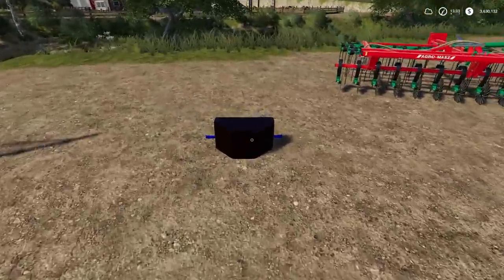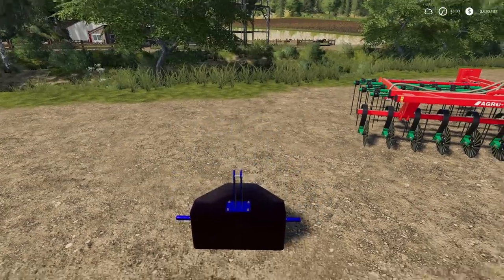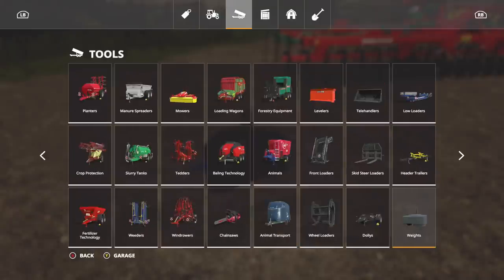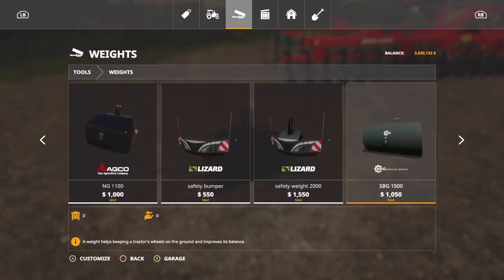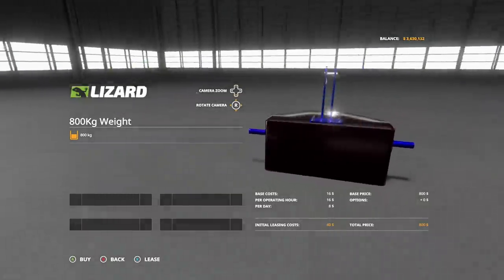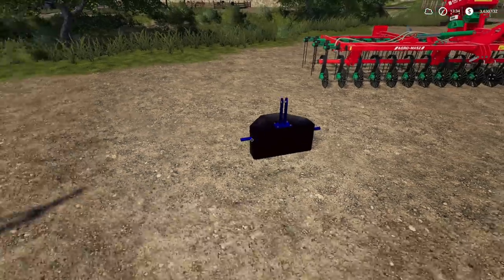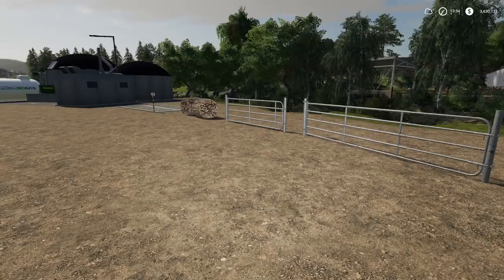We've also got a new weight - the Self-Made 800 kilogram weight. It's not the most exciting thing, but it's got a blue look that changes to purple or red depending on the light, which is kind of neat. It costs only $800, so if you like it, great - if not, it is what it is.